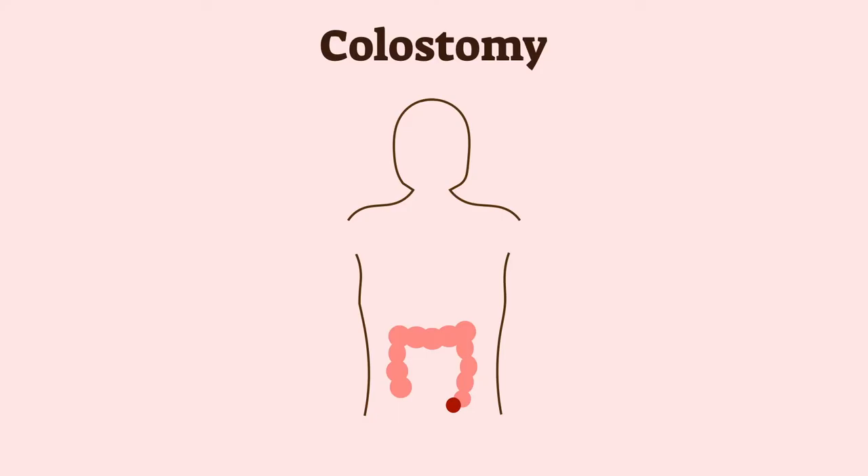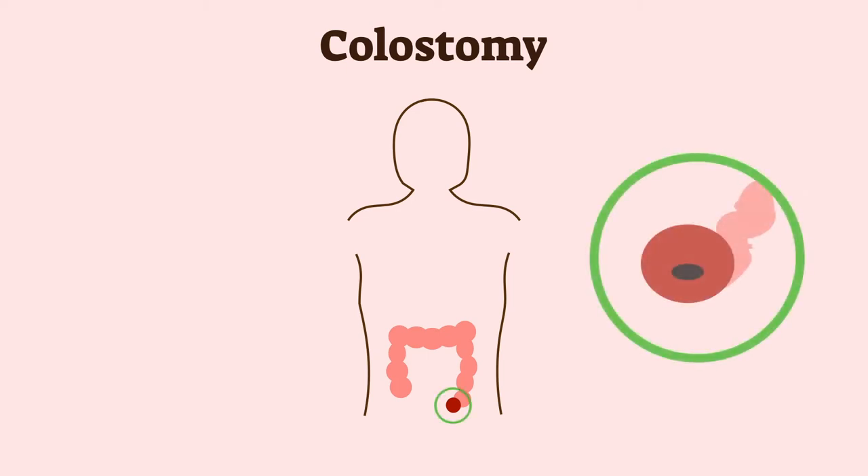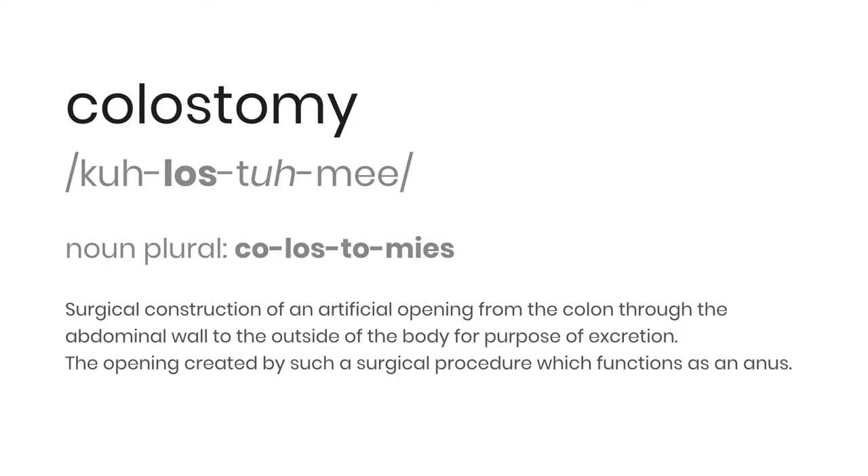The second type of ostomy, with the prefix 'coli', is a colostomy where the stoma is positioned from the colon. The stoma output is generally a similar consistency to regular poop, as food has already passed much further through the bowels and digestive system.